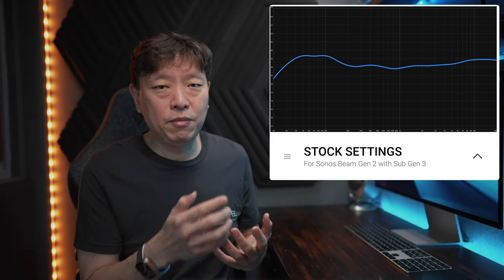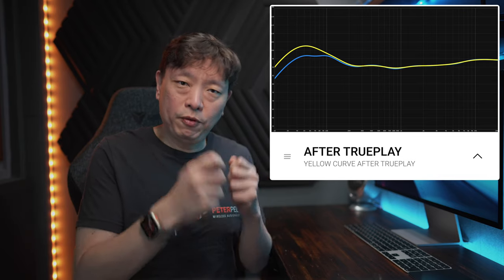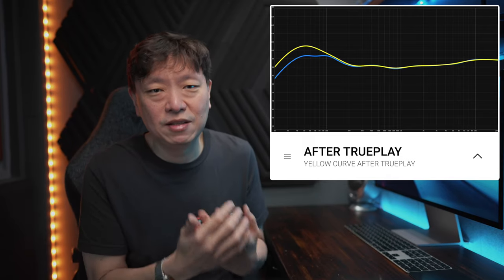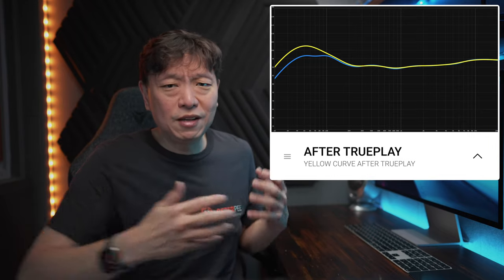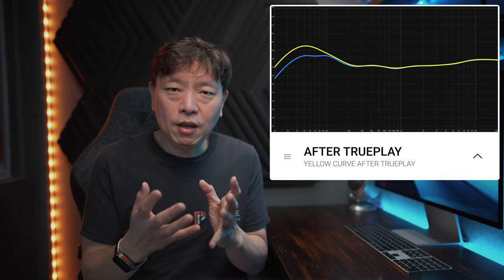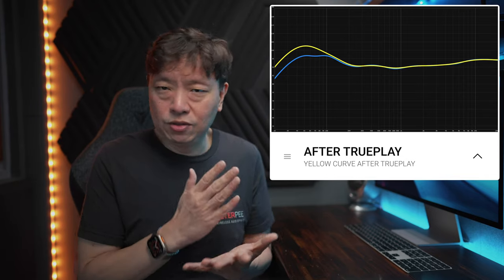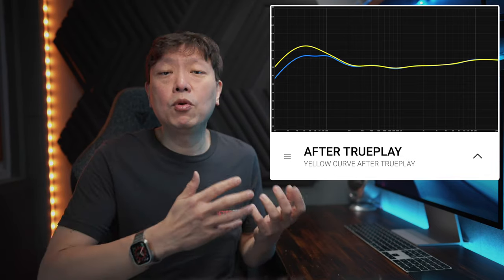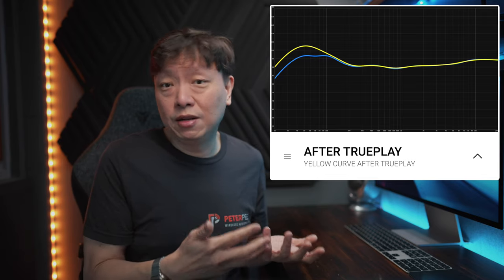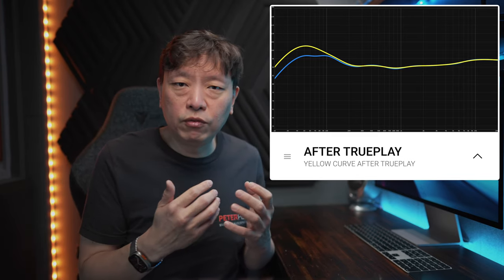The next curve I'm going to pull up is in yellow — this is after I've made TruePlay enhancements. You perform TruePlay and apply it, and you'll notice that there's actually a huge difference. It bumped up the bass tremendously, as that's probably what Sonos thinks it should do to balance the sound. Now, if TruePlay is doing so much for this room — which is my bedroom — that would mean my room is deemed to be sucking some bass out of the system. But that is not true. I know for a fact, listening to the Beam quite a lot in this room at night, that the bass was never ever lacking. In this case, the Sub Gen 3 seems to want to perform at much higher output levels as determined by Sonos.